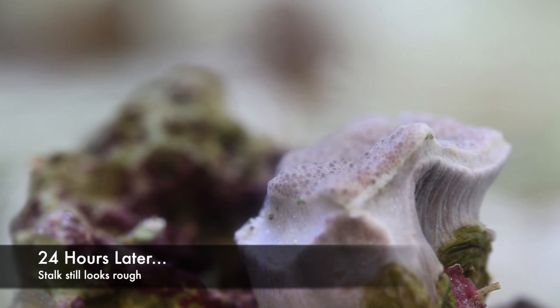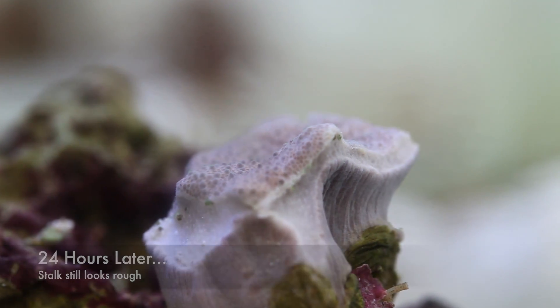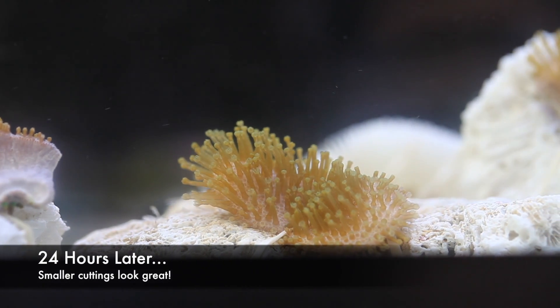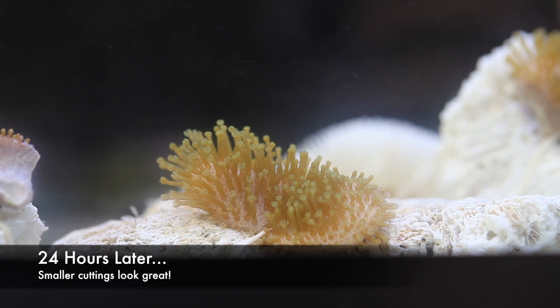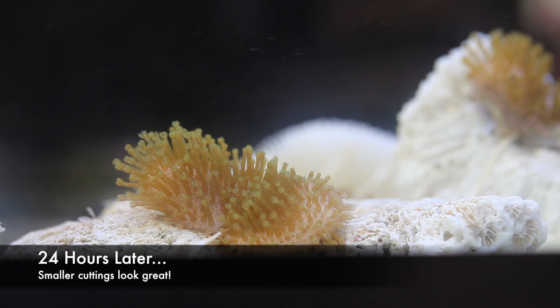After a day, let's see where we are. The stalk doesn't look too happy, and that's understandable — it was hacked quite a bit. Surprisingly, the little frags were fully extended, and these things are not attached yet, so it'll take them maybe another few weeks to a month to fully attach. But it's a good sign to see them fully extended. That does it for toadstool leather propagation — thanks so much for watching, and if you want more information check out our website at tidalgardens.com.